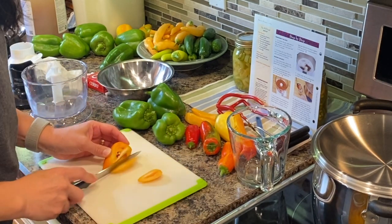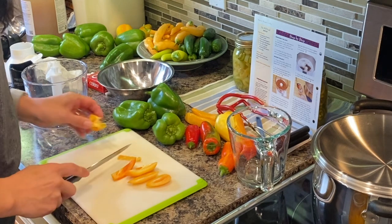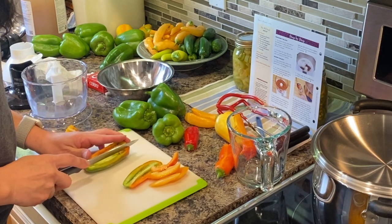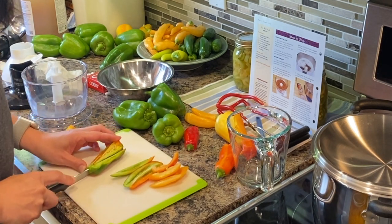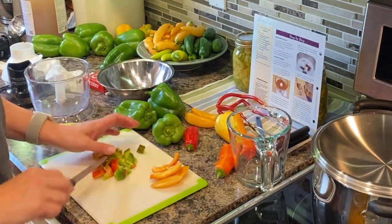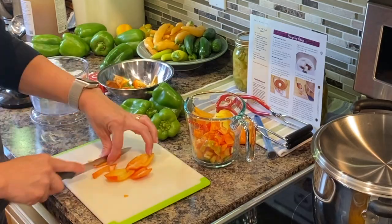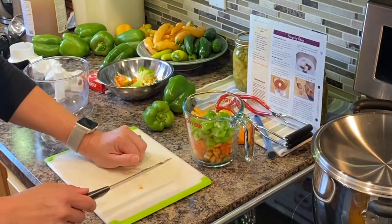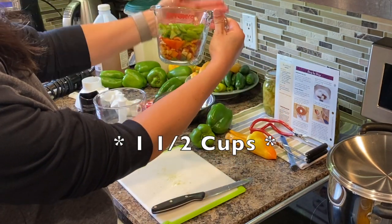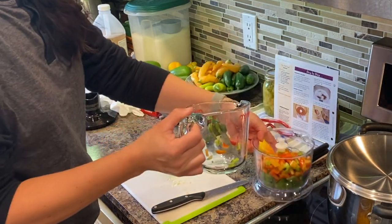I have some beautiful colors of peppers here and I'm just going to chop them up until I get about three quarters of a cup. And then I'm going to chop them quite small in my little mixer here. That got me right around the three quarters of a cup mark.